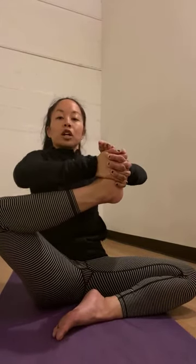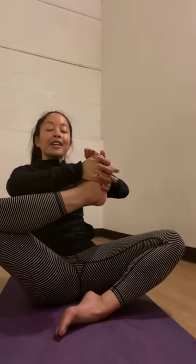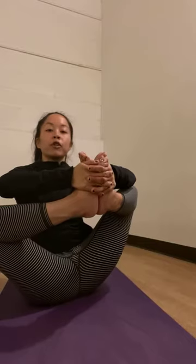Twice more — pull your foot in toward your chest, still super tall, and gently release. One more time, pull it in, hold it there, lift up taller, relax your shoulders down. Then gently lean back and see if you can lift up your right foot. Take your right foot to meet your left foot, soles of the feet together, interlace your fingers, and gently pull your feet in toward your chest. Hold for four, three, two, one — gently return these feet to the floor.